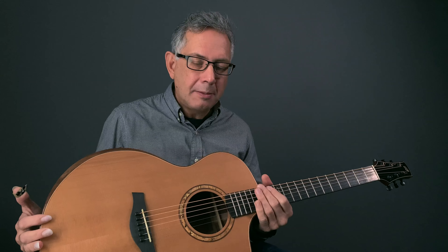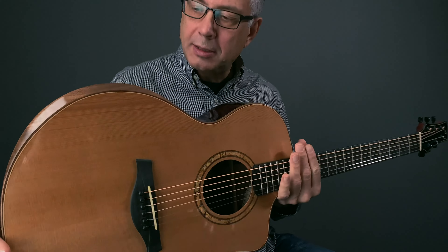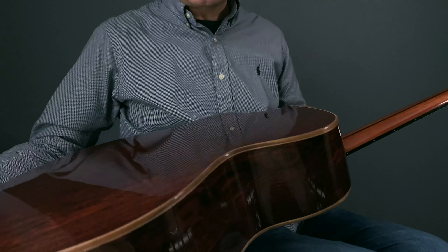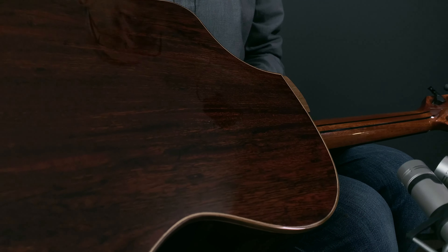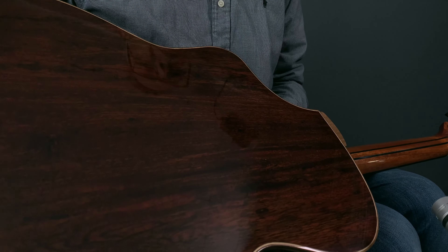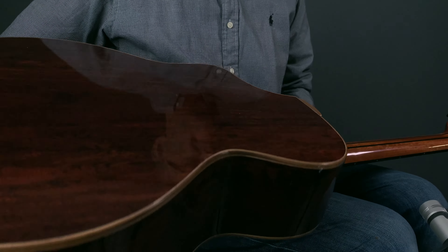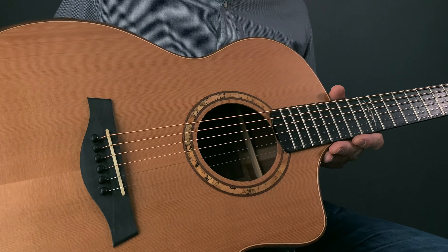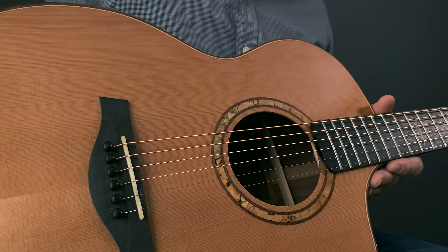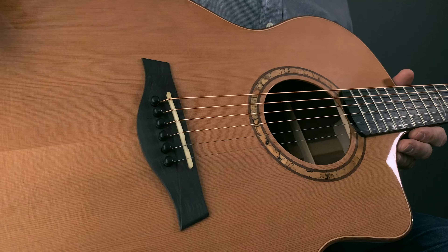This is the BG400 with the Bocote back and sides — a stunningly beautiful guitar. Maybe we'll start with the back. Because it's our entry level, the Bocote is actually laminate; the back and sides are laminate with a beautiful figure. The top is solid cedar, and we chose cedar because it's a really responsive, warm-toned wood with some really nice sweet overtones.